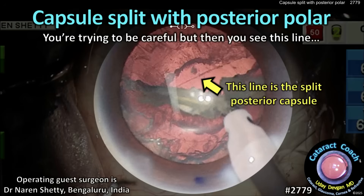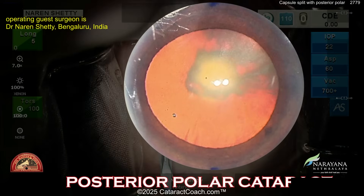CataractCoach.com — capsule split with posterior polar. Now you're trying to be careful, but then you see the whole posterior capsule split wide open. What are you going to do here to finish the case? Now let's watch the video.